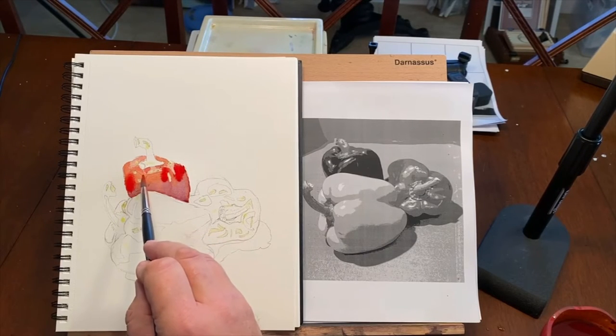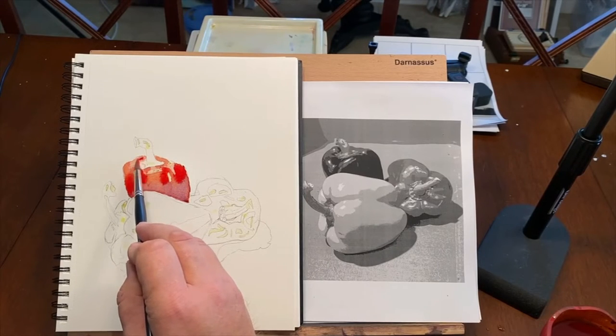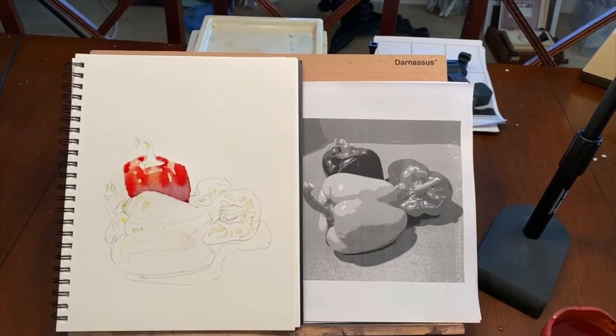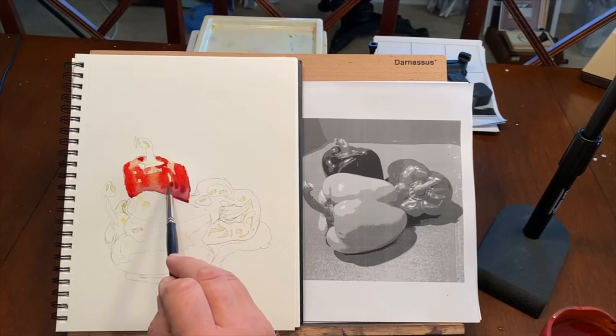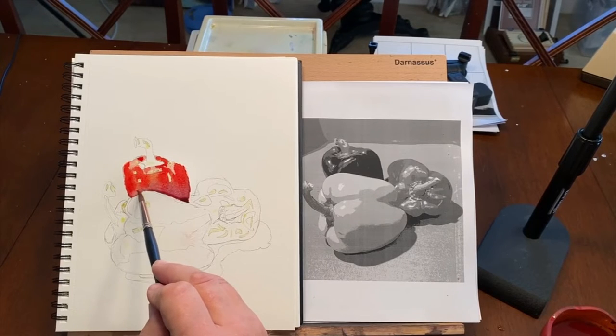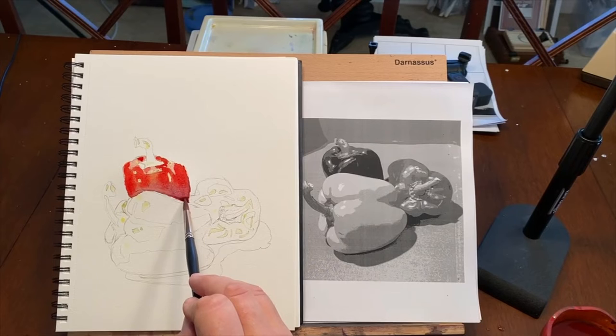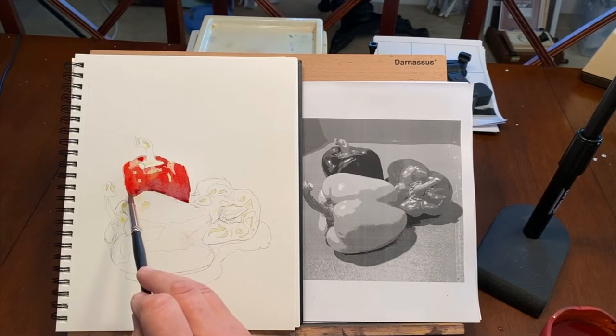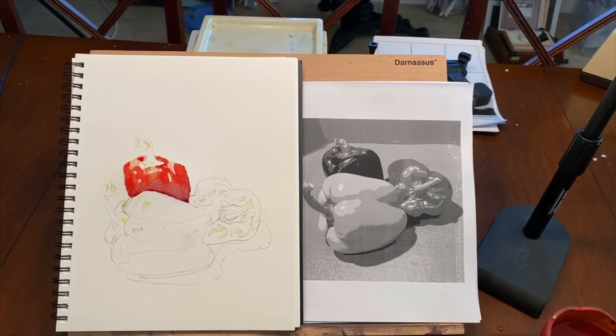The nice thing too is that once it's wet, it only goes where it's wet — you've got to really get it wet to push it into areas that are dry. I want to get that value nice and dark down here, and every time I come in and soak it up it lightens a little bit, so I want to be careful but I don't want it to run either. I think that red pepper really has some nice definition. I'm going to let this dry.